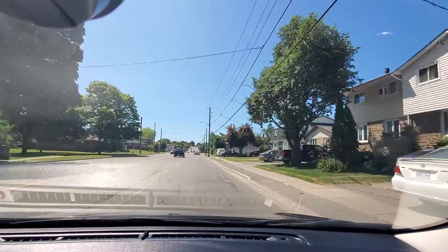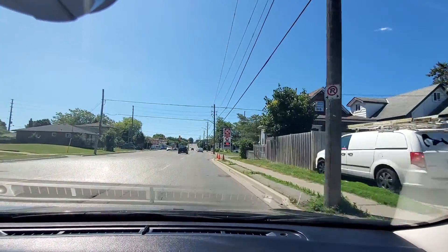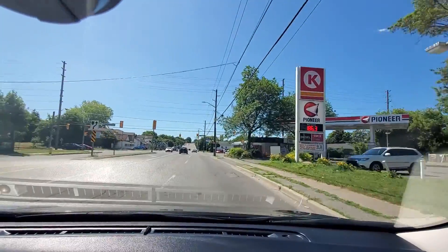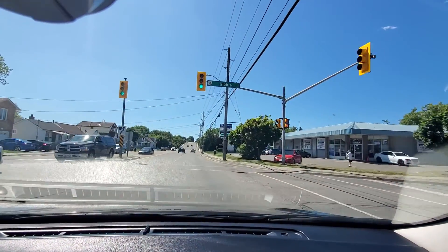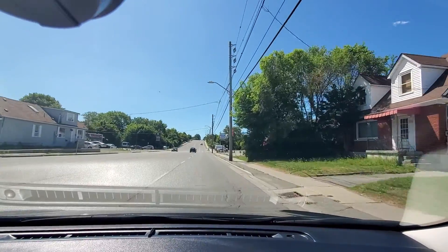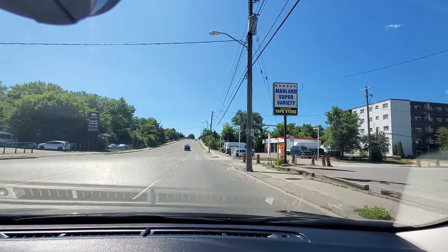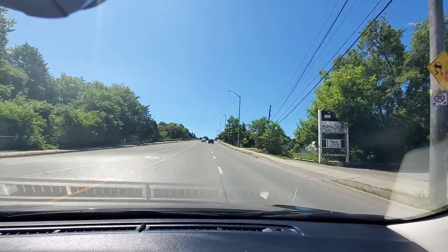The speed limit is 50 here. We are at Park Street right now — scan both sides whenever you pass any green light. The examiner will say switch lane to the left when it's safe to do so. You have to give signal, check your blind spot, and then do the lane change.